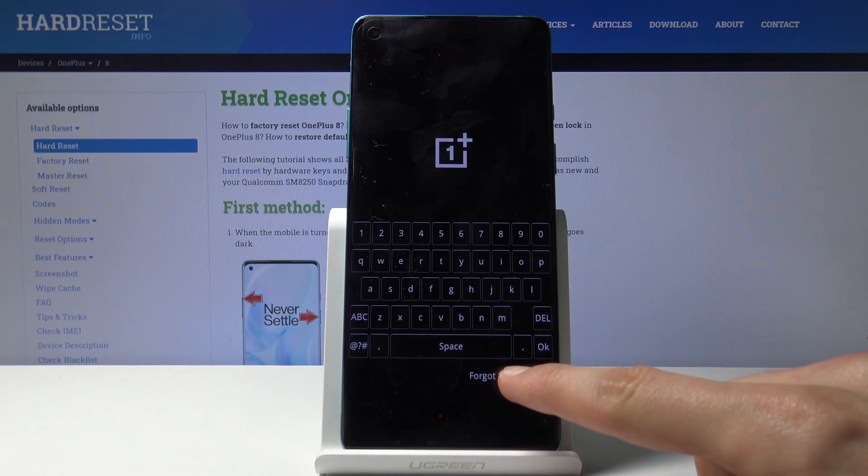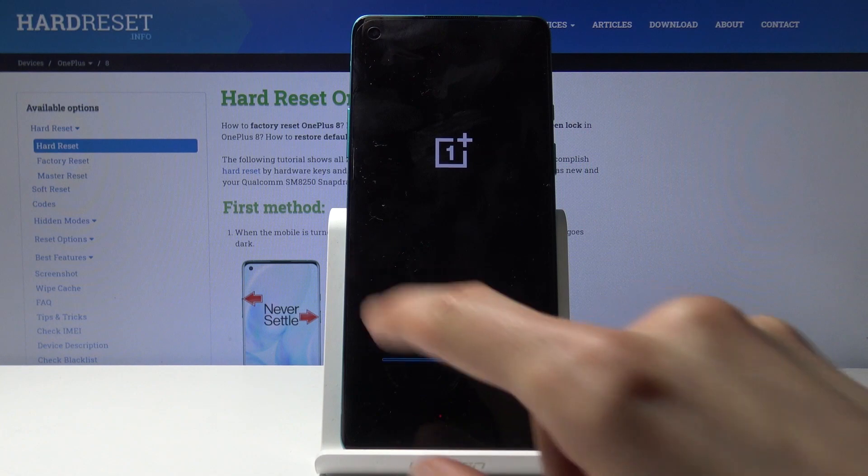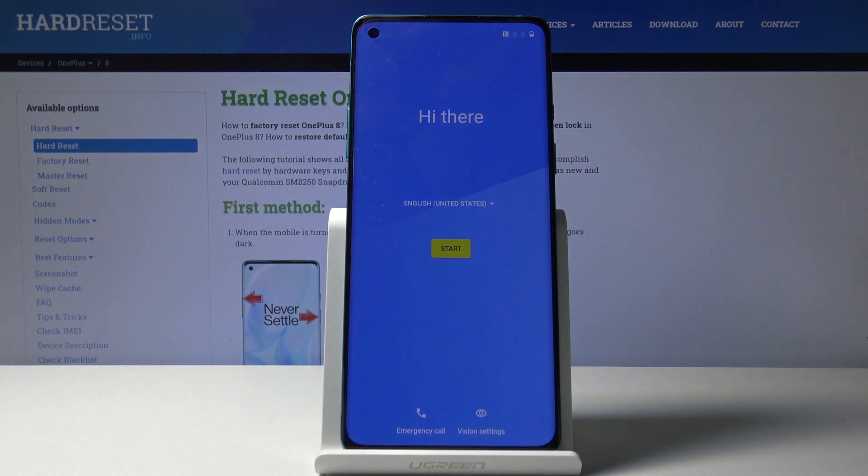From here, select 'forgot password' and the process will begin. As you can see now the process finished and you can set up your device however you like.